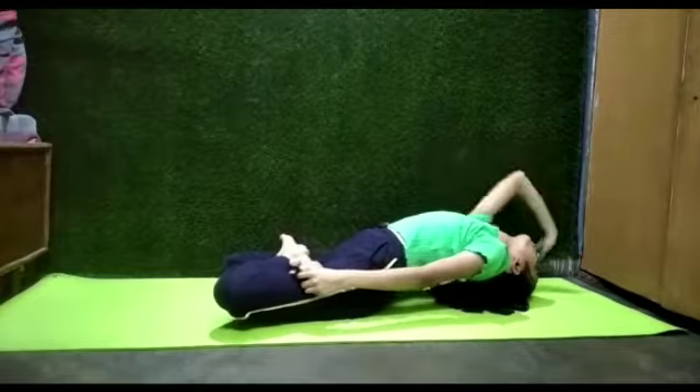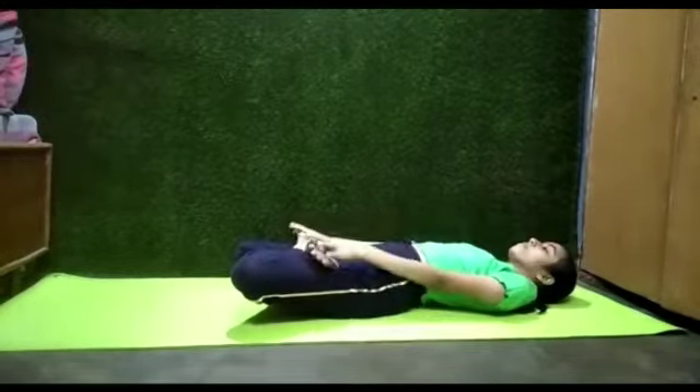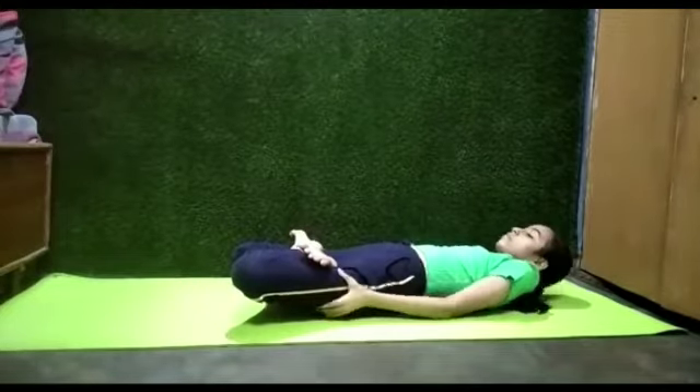With the help of your hands, relax your neck and back. Gently take sitting position.